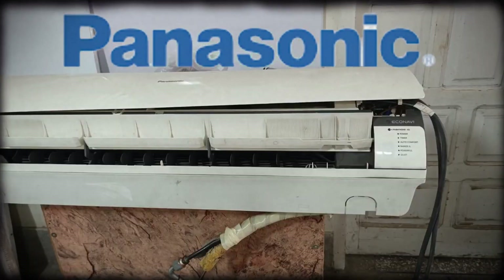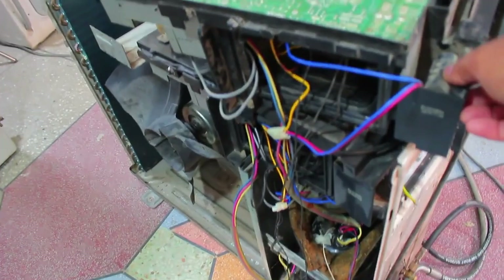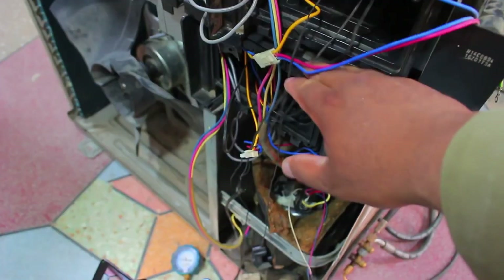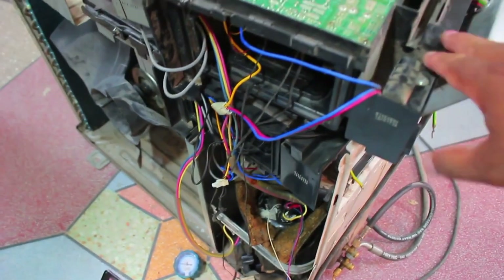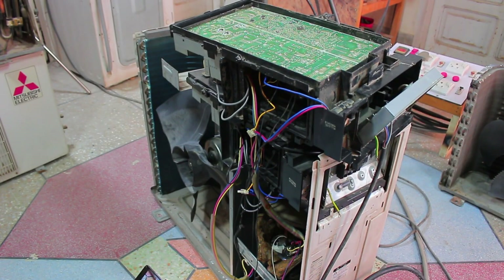The Panasonic outdoor and indoor units are already connected, and apart from this, there are two PCBs installed. One PCB is located at the top, and there is another PCB beneath it. We are testing the top PCB to see what error it displays, and for this we will start the unit.